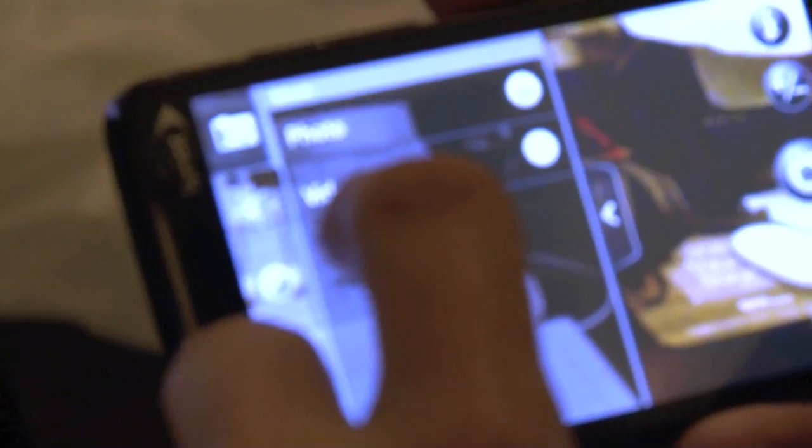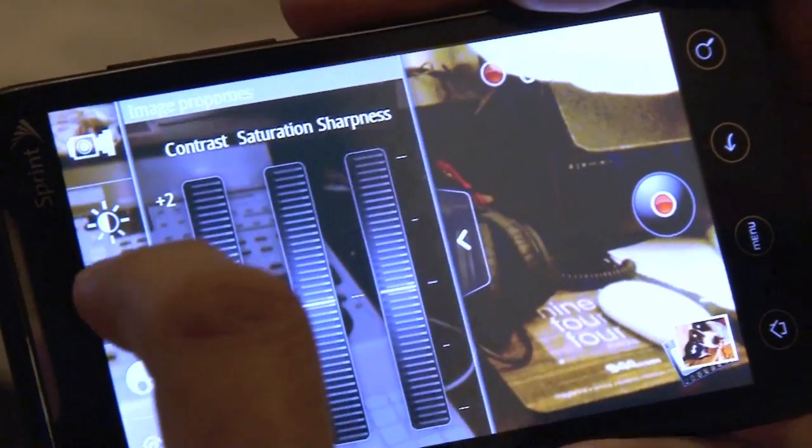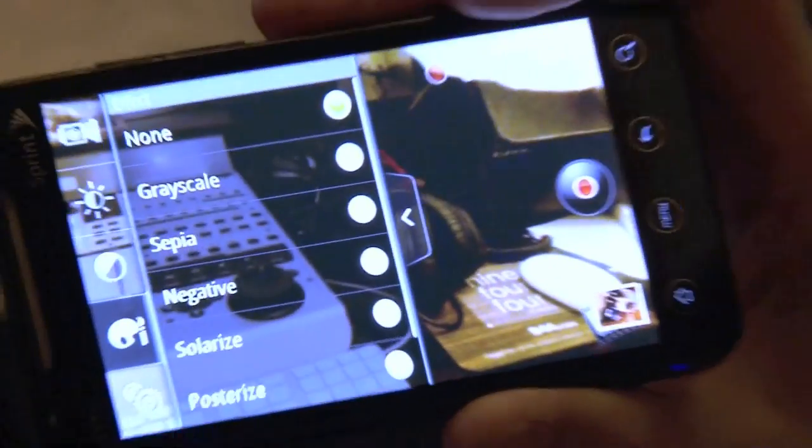If we go into settings, we can do your photo and video settings. Let's start out with video. You've got your brightness, your contrast, saturation, and sharpness — this is all just for the video camera.